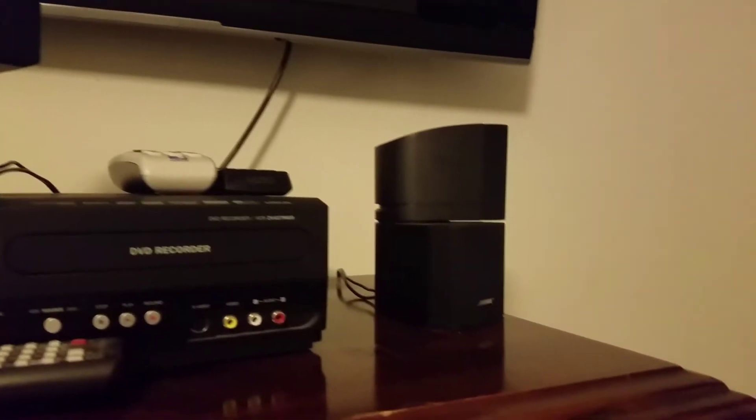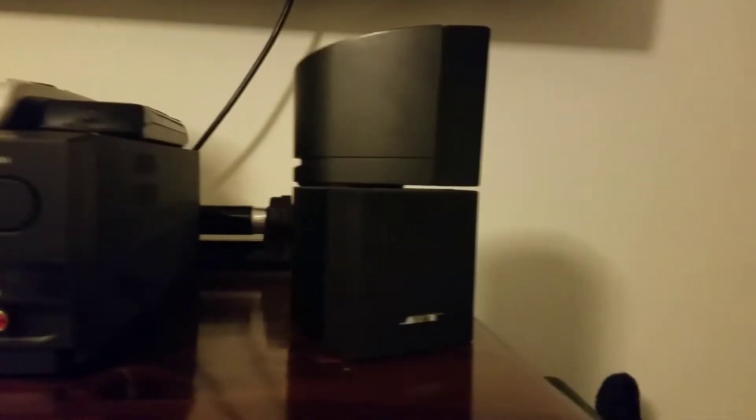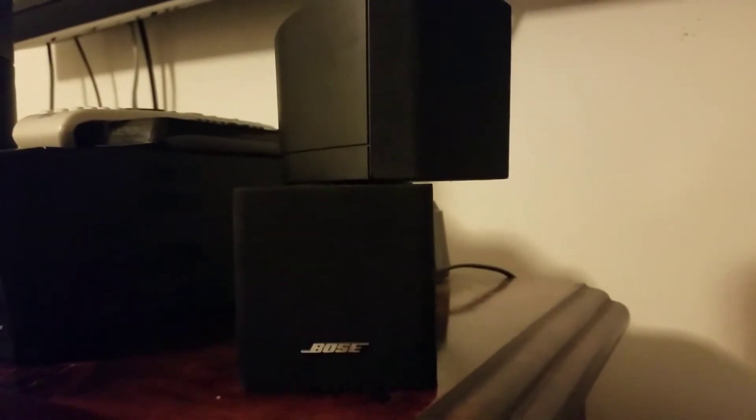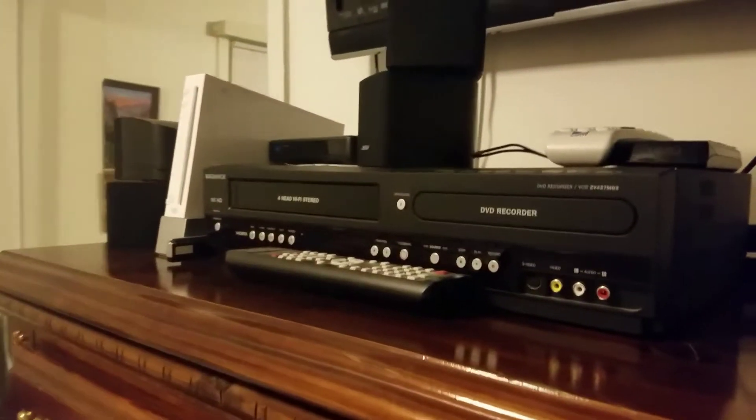It actually sounds pretty good. The bad thing about Bose is their price. I got these for a steal — this was like a thousand dollar system and I got it for around 50 bucks, well more like a hundred to a hundred and ten dollars. My grandparents helped me get it as a birthday gift, so we each put some money down.